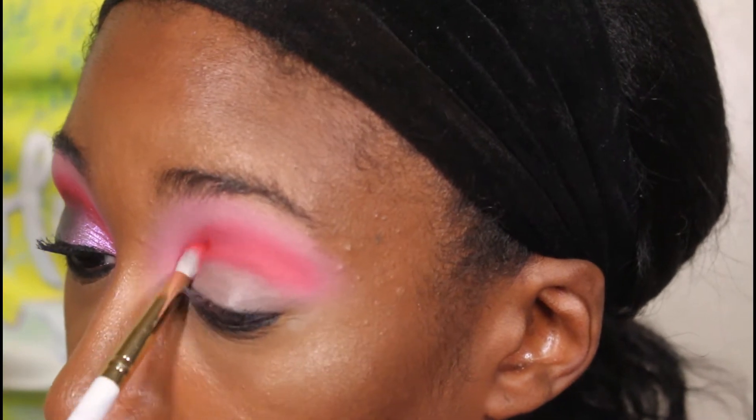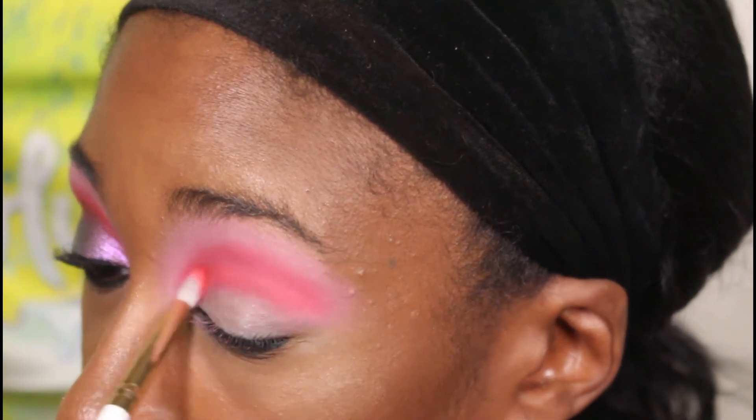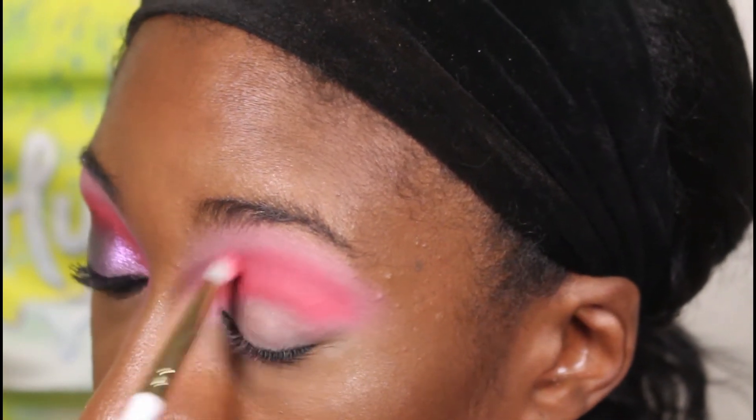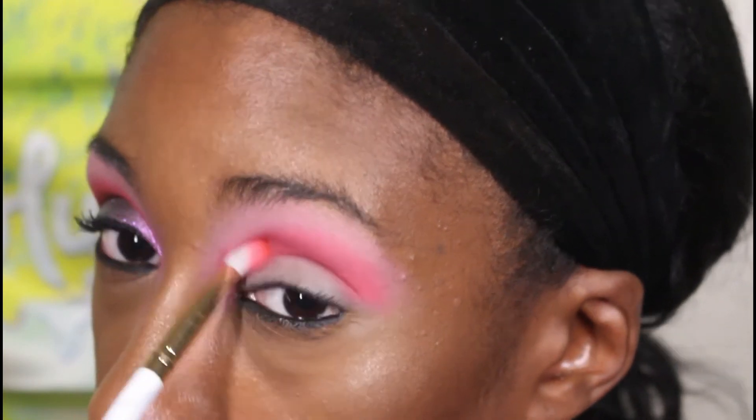Lately when I blend out my shades, I've been going all the way underneath the brow. I feel like I didn't used to do it like that, but recently I just started doing it — I've noticed it in myself over the last three or four looks. Like, dang, it's all the way up — but I'm feeling it though.